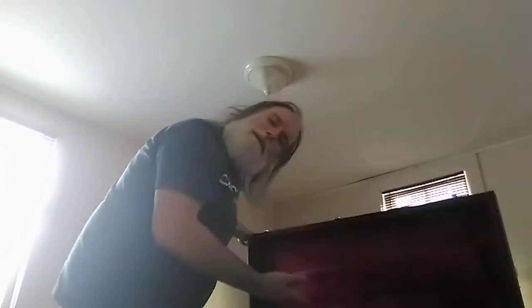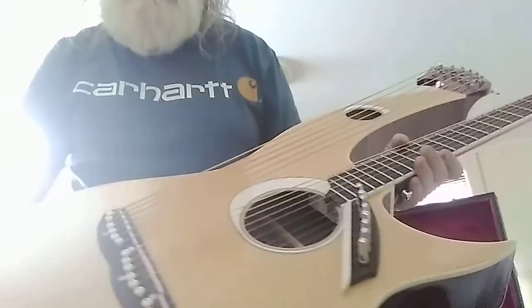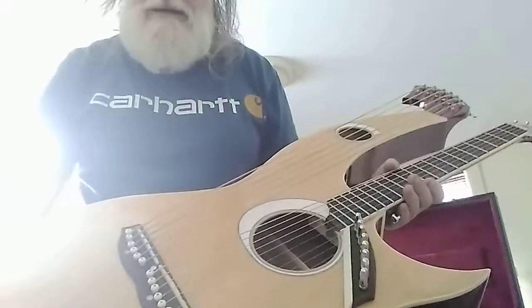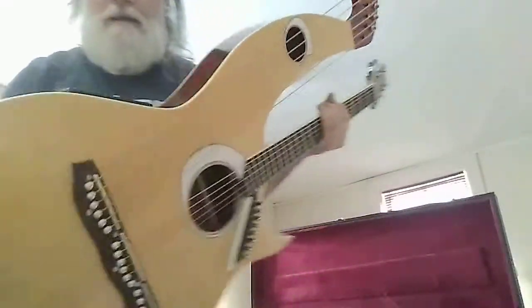The unboxing of a K-Tone custom harp guitar made in Guangdao, China. Let's check it out. Unbelievable, wouldn't you say, brothers and sisters? Bring this thing out. Check this out — check out the manufacturer. Look at that.